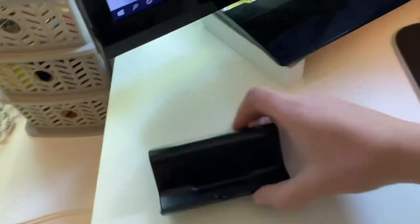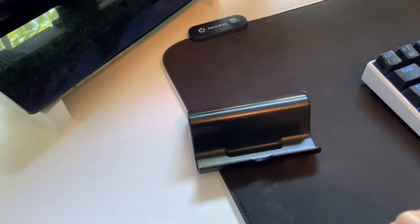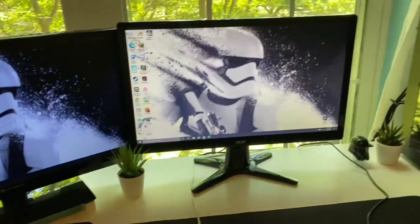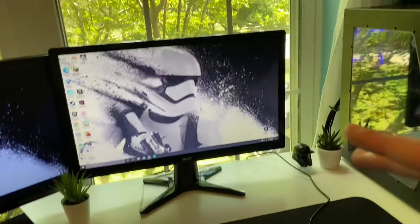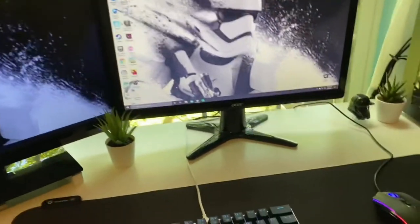This is supposed to be a stand for a Wii U, but I actually put my phone in it and just have it stand there so I can see it — it's easier to see when I get a text or something. But yeah, I don't really have that much on my desk other than the monitors and peripherals. So I'll move on to the peripherals.